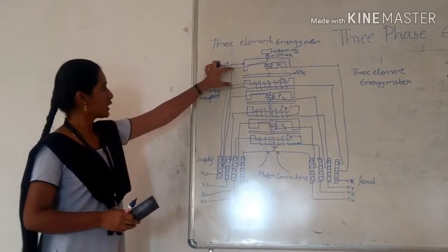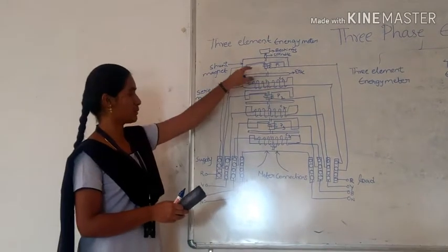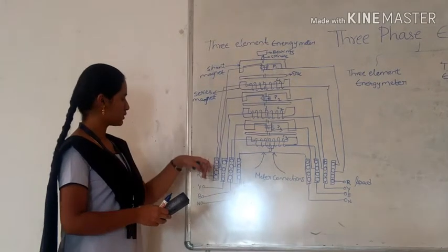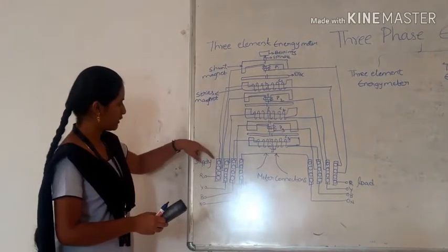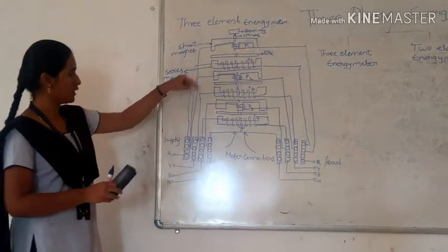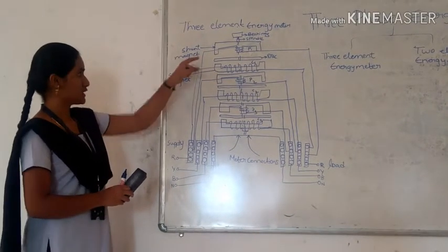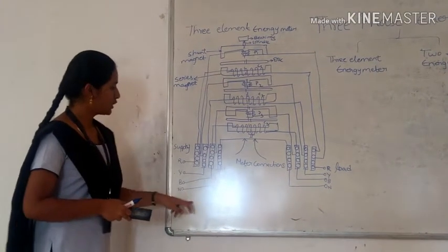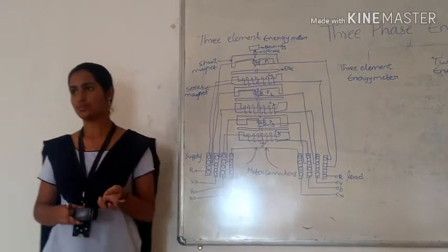P1 and P2 are connected to each other in series and the disc is placed between P1 and P2. The pressure coil and current coil are connected for each phase: from the R terminal, the first connection goes to P1 (pressure coil) and the second goes to the current coil. This pattern is repeated for every terminal, and only the neutral terminal is commonly connected.